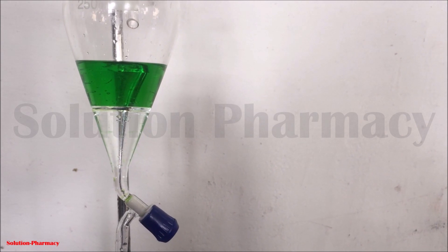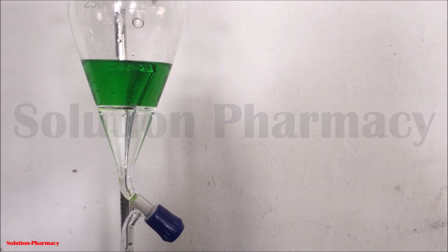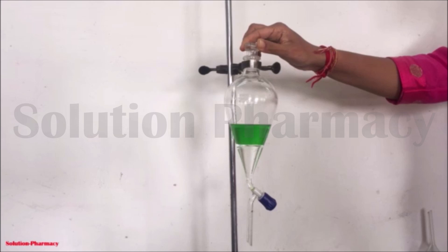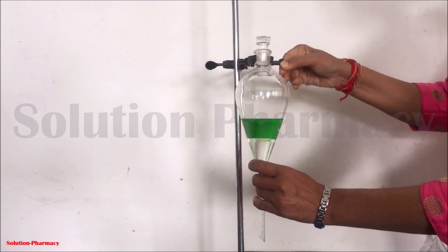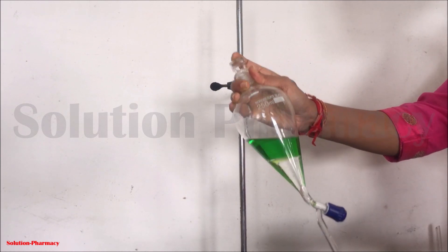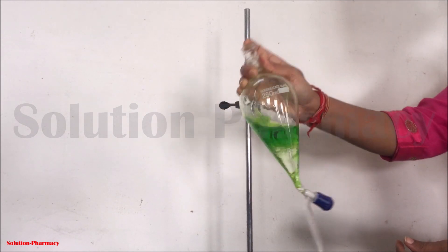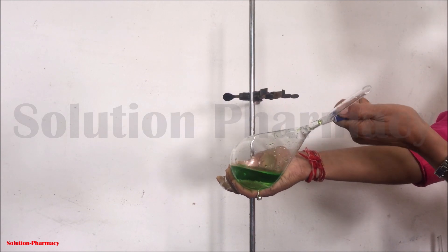In liquid-liquid extraction, we must not fill the separating funnel completely. Add the liquid sample in such a volume that there is sufficient space above the liquid inside the funnel for proper extraction. To start the extraction process, tightly close the separating funnel with the glass stopper, remove it from the clamp, and place your finger firmly over the stopper. Completely invert the separating funnel and return to normal position — repeat this two to three times.